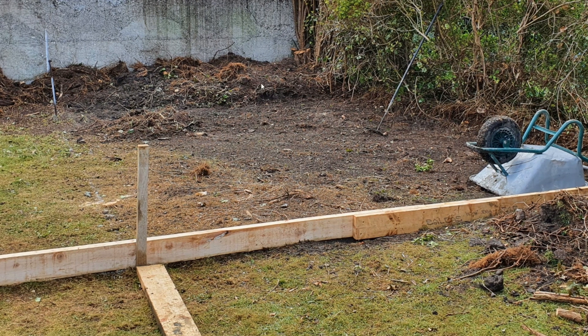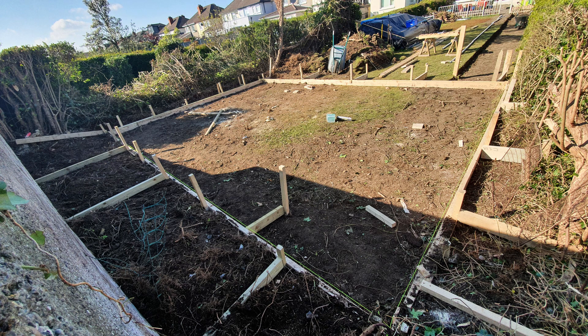Before I start the video, I wanted to show some of the pictures I have of the pre-slab setup and all that.